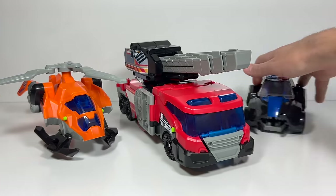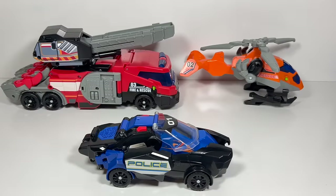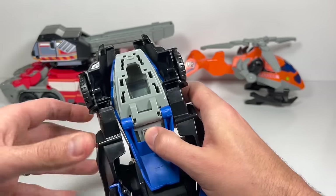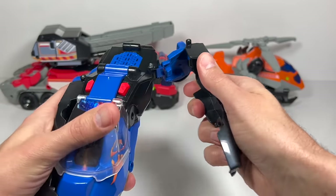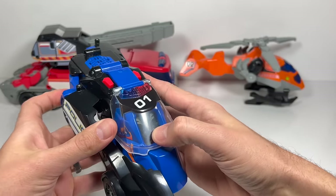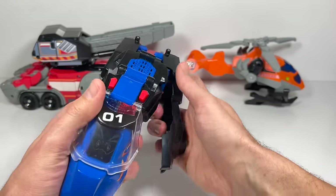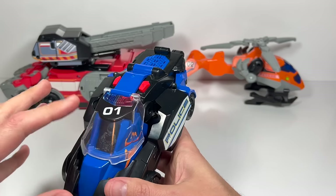Let's get the fire truck, helicopter, and police car into their T-Rex mode. The first thing we need to do is transform the police car. Let's turn him back on because he has some fun phrases and different sounds he makes when he transforms and turns into that dino. When we pull these back, you can see he now has eyes — T-Rex eyes instead of someone driving in there. That's a very cool touch VTEC did.